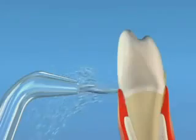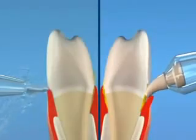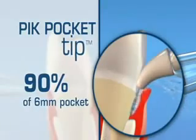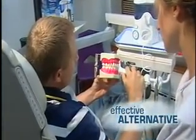So there's no question that it works. The standard jet tip reaches on average 50% of the pocket depth. For periodontal patients, the pik pocket tip is proven to reach up to 90% of a 6mm pocket. The end result? An easier and more effective alternative to flossing and greater compliance.